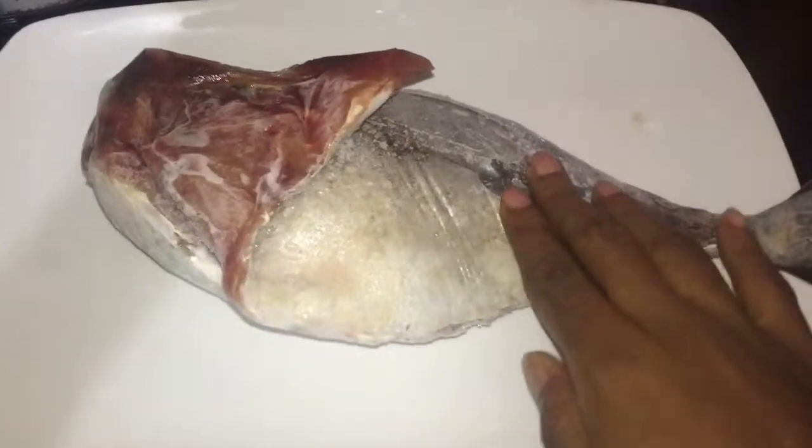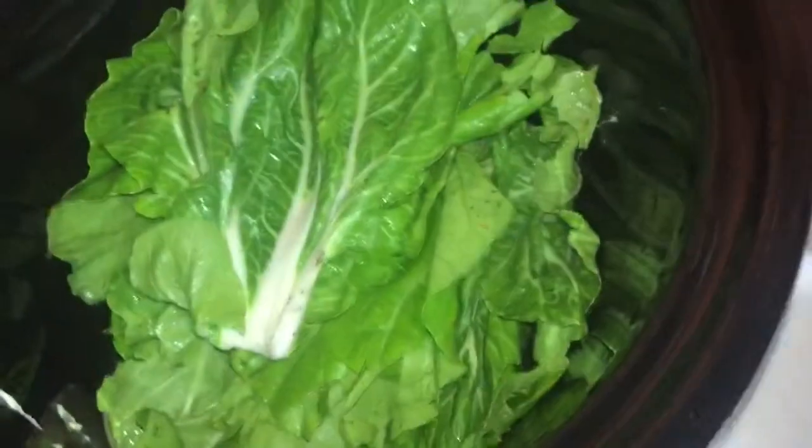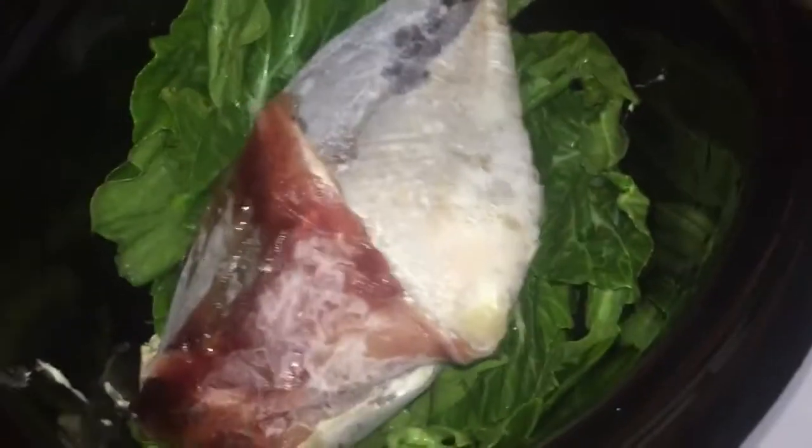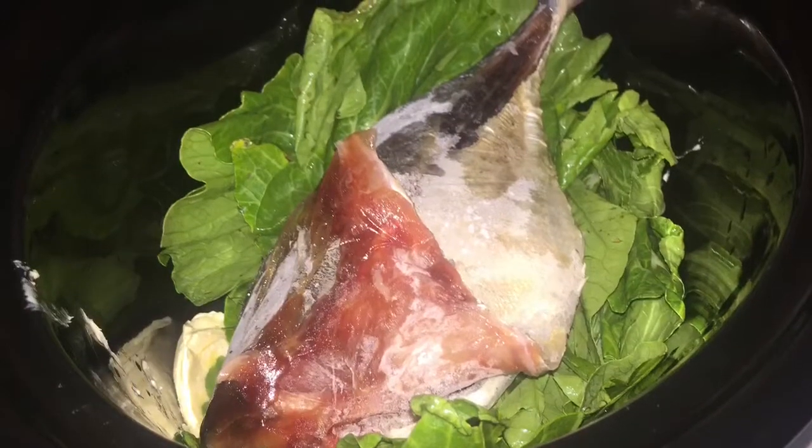I'm going to use an unseasoned frozen fish, an entire head of bok choy, and six to eight tablespoons of butter, along with other seasoning as we go along. I am putting the six to eight tablespoons of butter and the entire bok choy into the slow cooker, and then the frozen fish. If you prefer, you can pre-season the fish, but this was not pre-seasoned, so I just used the frozen fish and those ingredients.